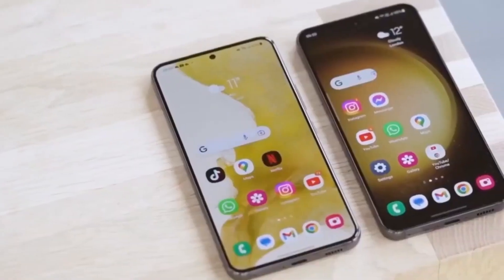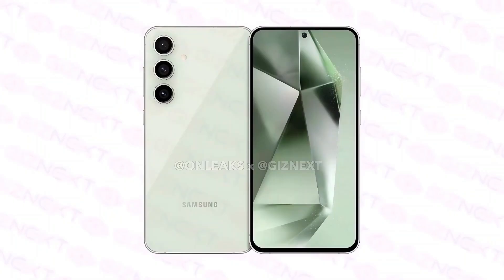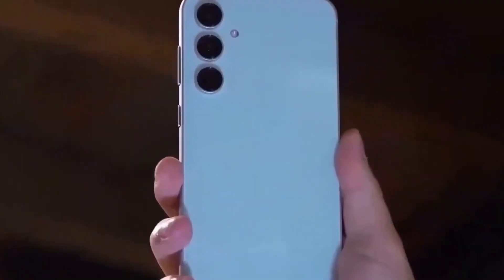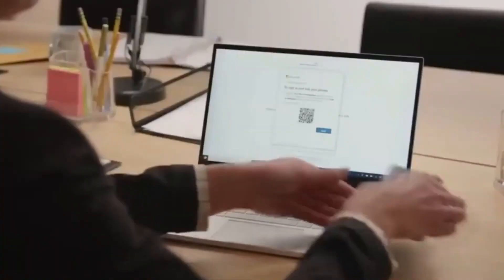Today we're diving into some exciting news about the highly anticipated Galaxy S24 Fan Edition. Samsung fans, get ready because it looks like the Fan Edition version of the Galaxy S24 is just around the corner. After six months since the launch of the Galaxy S24, Samsung appears to be gearing up for the release of its Fan Edition model.